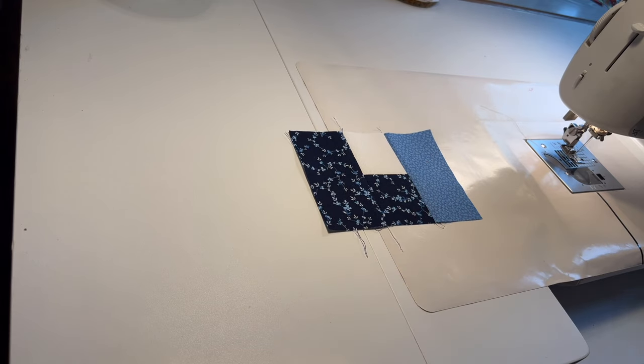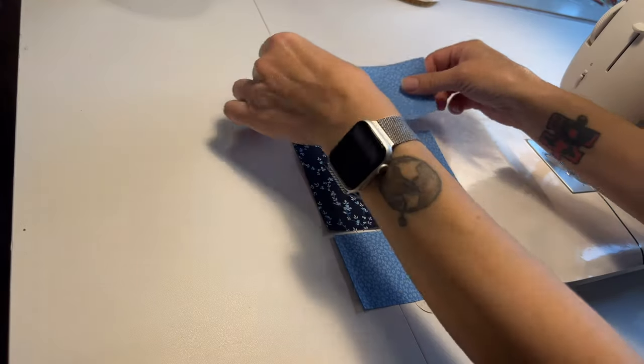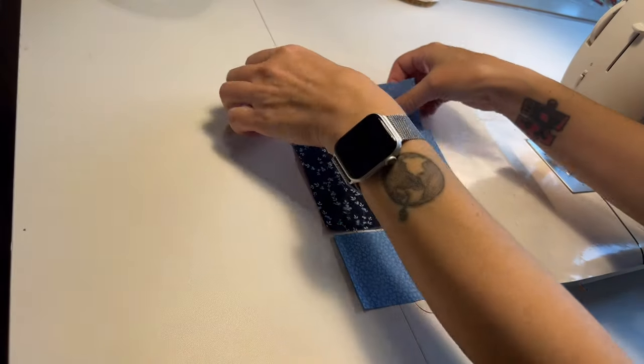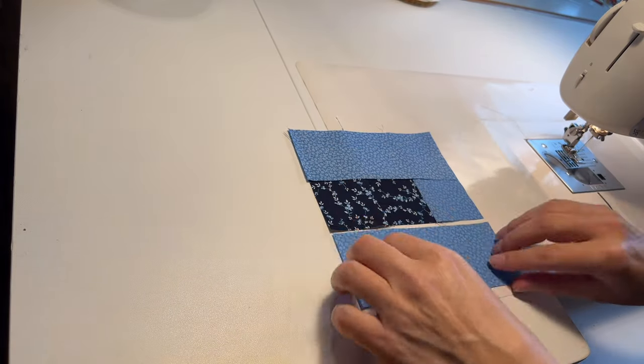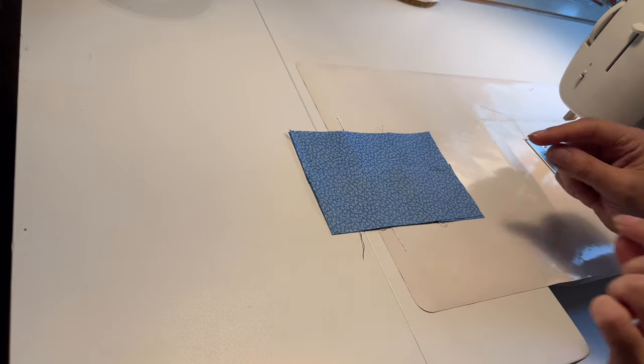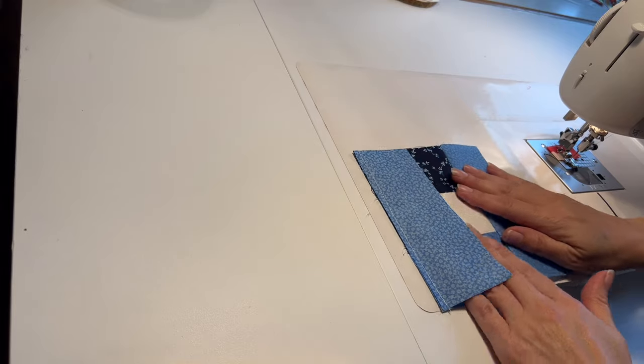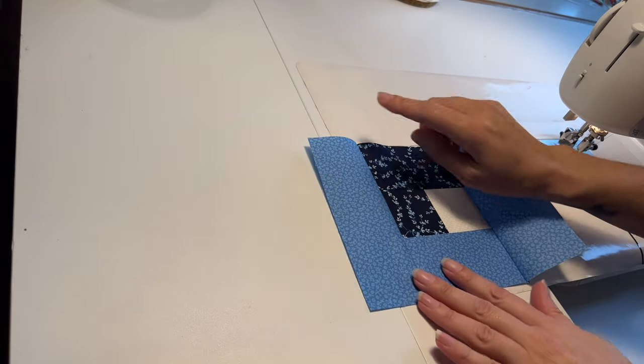Now we're going to sew the larger medium dark rectangles to the top and the bottom of that piece. Sew this one right here and this one right there. Nice quarter-inch seams everywhere as always. And I'm just pressing these towards the outside color.